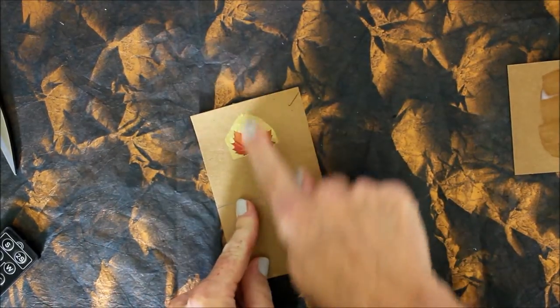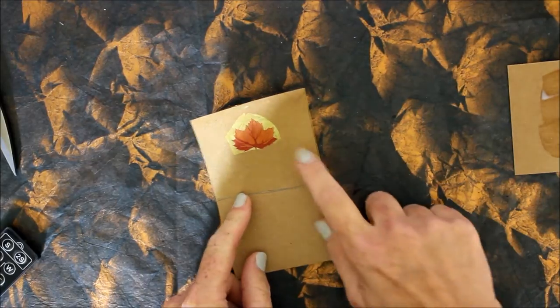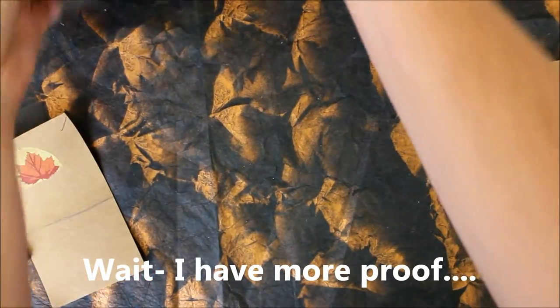So, I mean, the decoupage is on. It's nice and durable — I can't scratch it off. But it's just not glossy. Let me show you some more swatches so you can see for yourself.